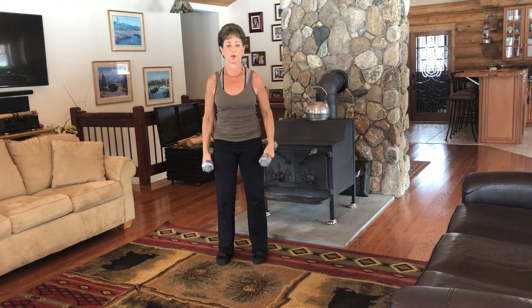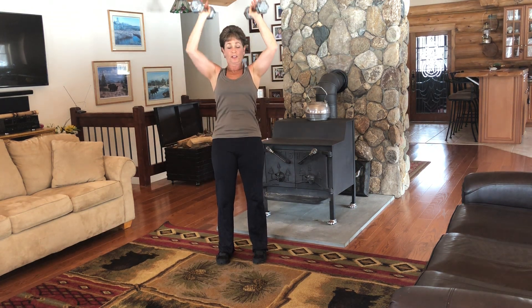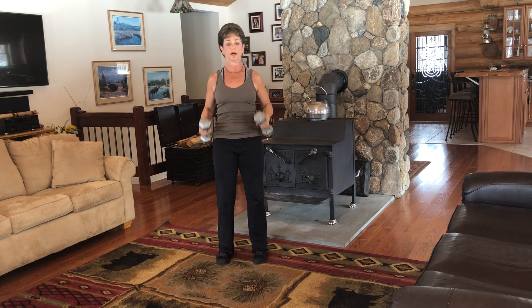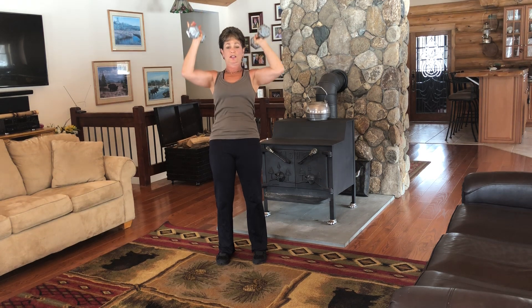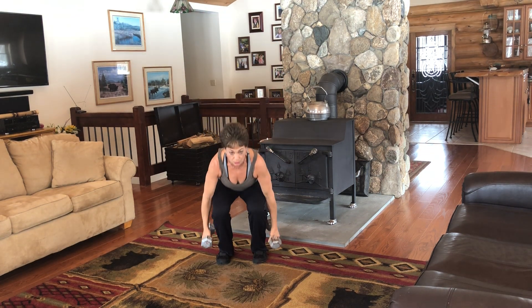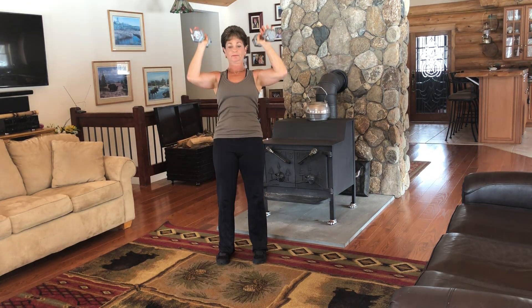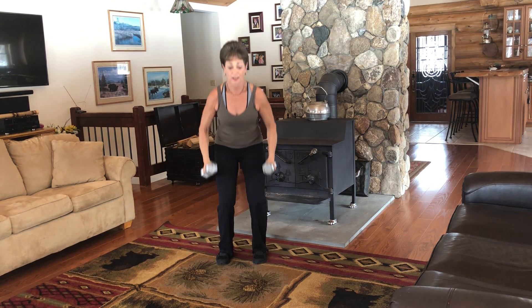Let's do four more. Down and up, lift and down — that's one. Don't let me lose count. You know trainers are famous for that — sometimes eight more, sometimes sixteen more. Down, down. I believe we have two more. Up, up, down, down. Last one. Up, up, down and release.